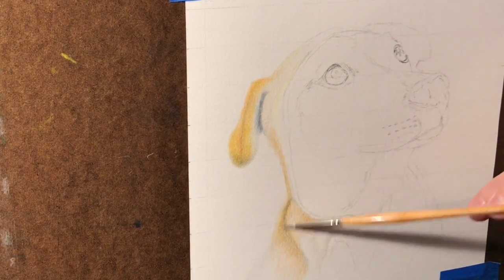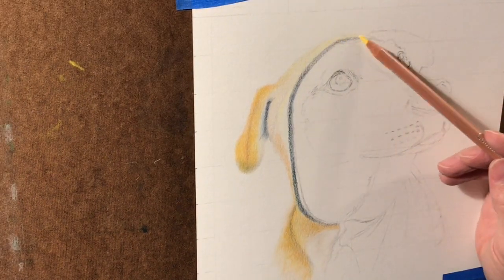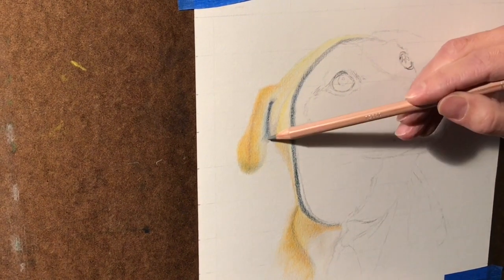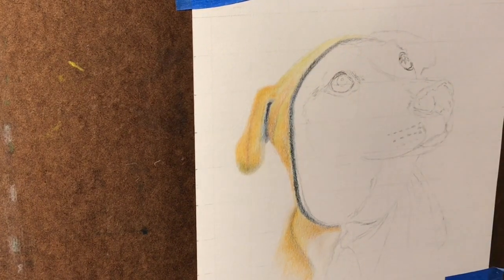I've got a lot more colored pencils to use — it's a lot of blending that happens. I go in with the lighter colors first, adding in the darker ones after, and you keep building those layers.